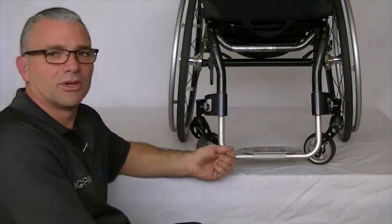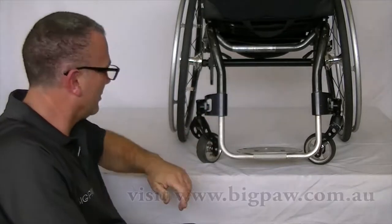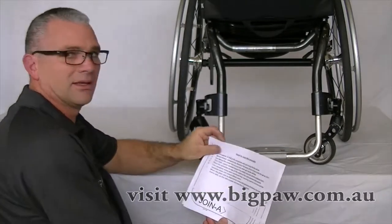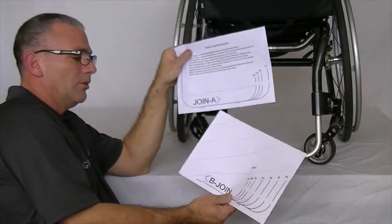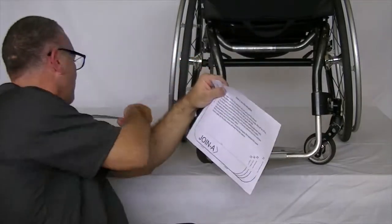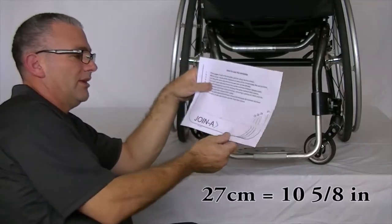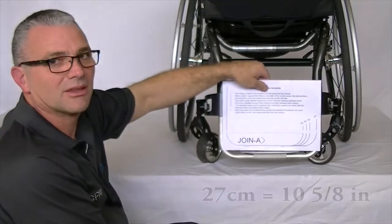The best way to determine what size plate will fit your chair is to download the template off of the website. That comes in two parts, part A and part B. Unless you've got a really wide chair, you won't really need part B. So for us doing this chair, part A is fine. This will take us out to the 27cm, so you can quickly have a look — 27cm is about the right size.